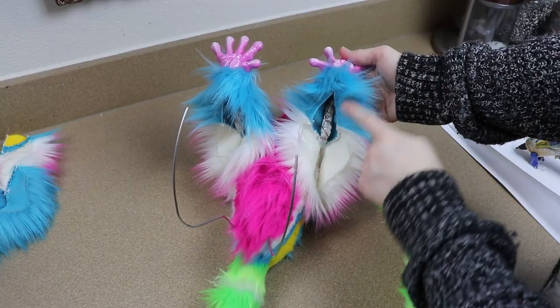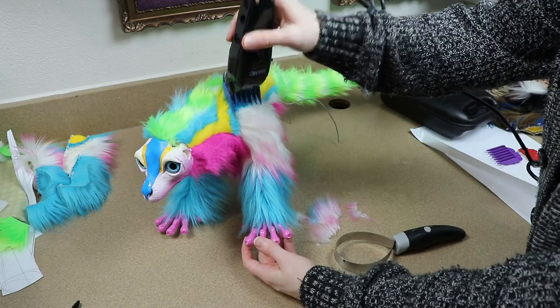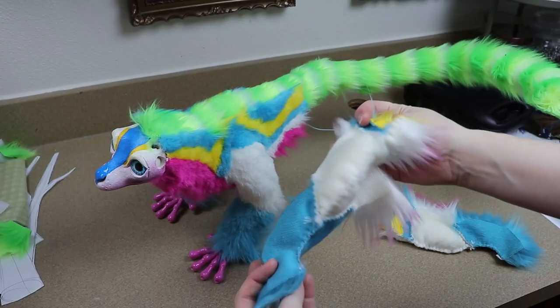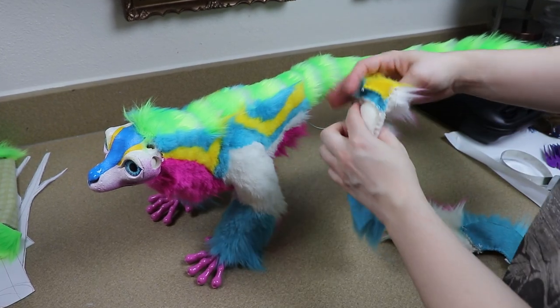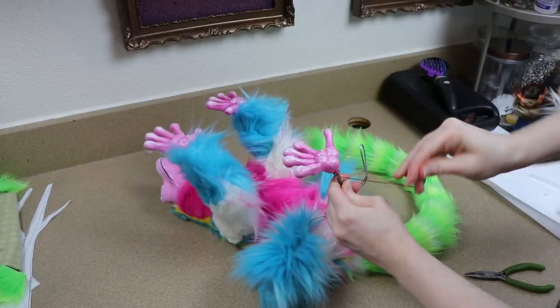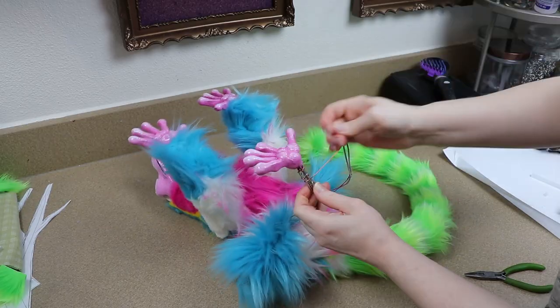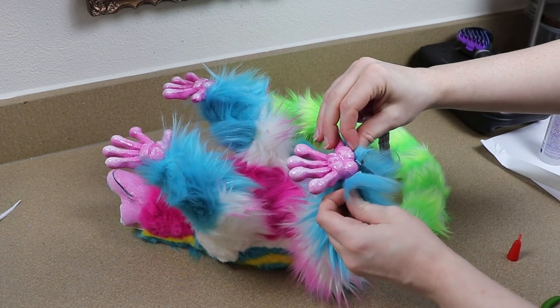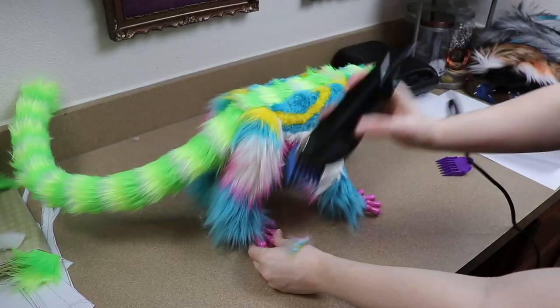I almost forgot — we need to trim the fur for the legs as well. So I'm going to get those shaved up and then move on to adding the back legs. It's exactly the same process, they're just slightly shaped differently so the fabric for the legs is just a little bit different. I'm going to add the back legs to the body, shave them up, and then move on to adding the final details.